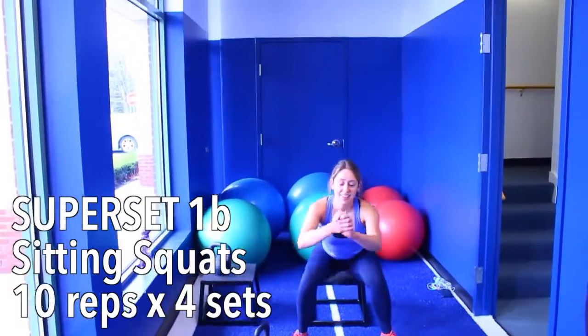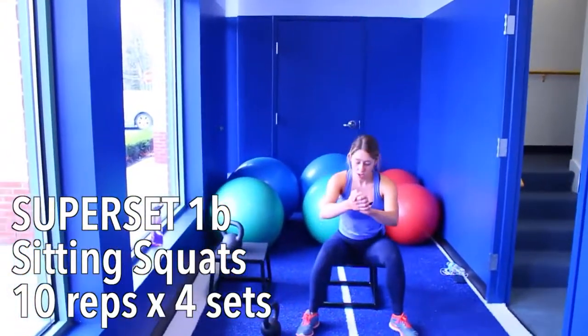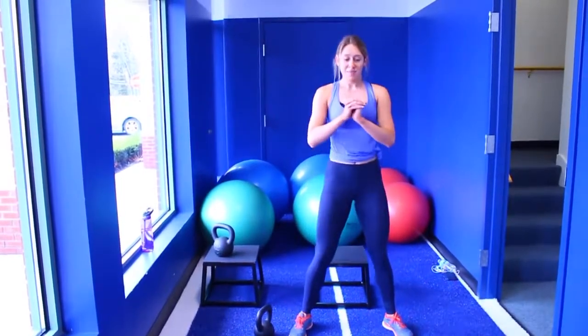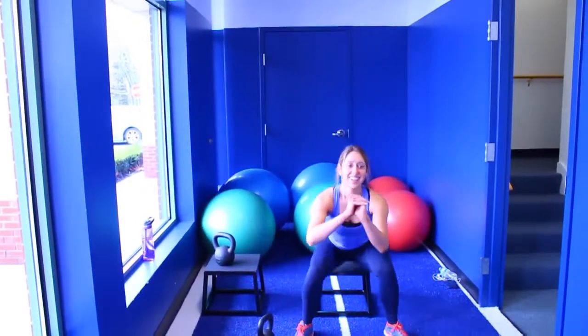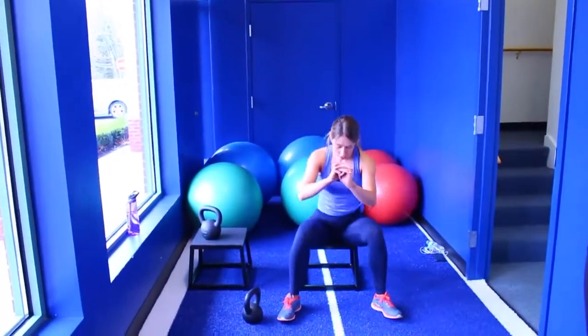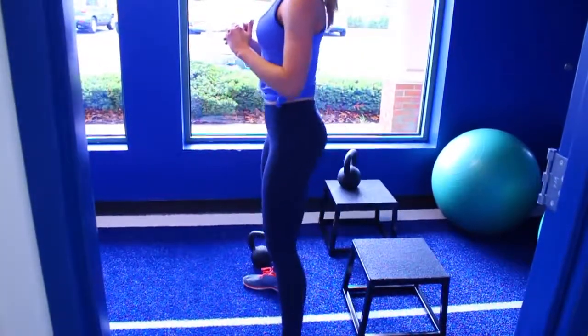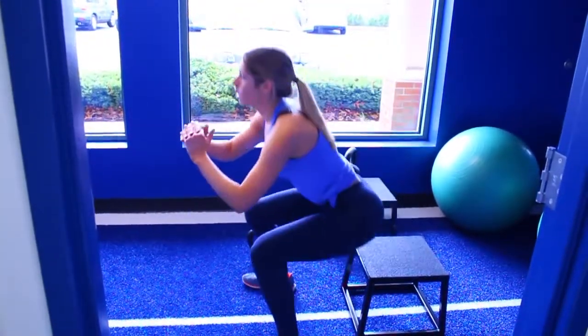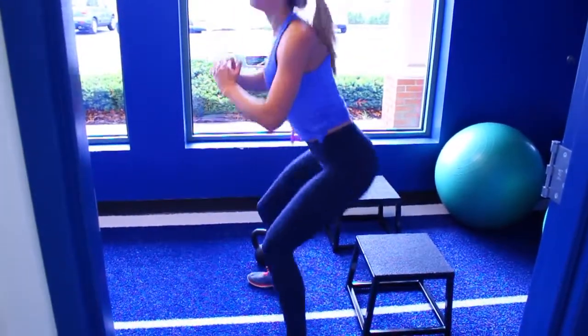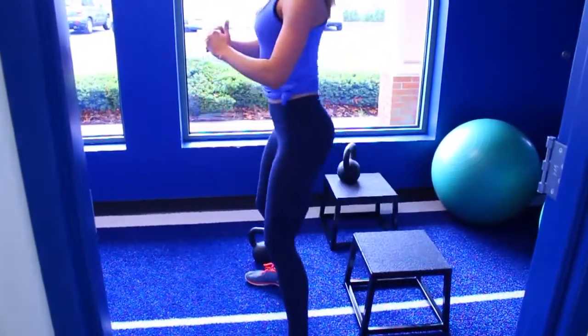Without a break you are immediately getting into seated squats. Find a bench or a chair — preferably lower so that it's a deep squat. Sit down on it and then immediately pop back up pushing through your heels and flexing your butt as you go. Do 10 straight-legged deadlifts and then immediately do 10 seated squats. Then rest for one to two minutes and do the entire superset for a complete four sets.